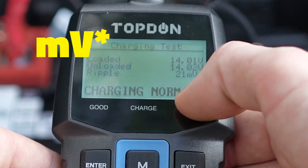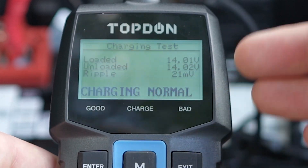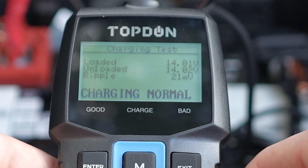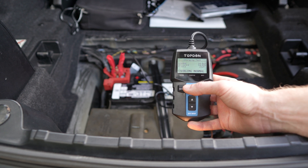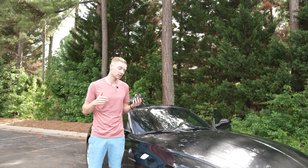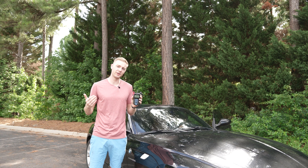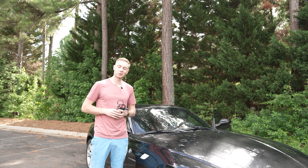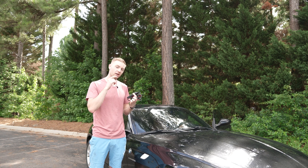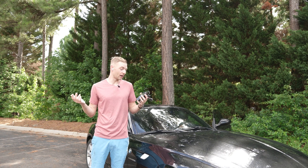We have pretty good results — charging is normal, with loaded voltage at 14.01 volts and unloaded at 14.02 volts, which is really good. The ripple test was 21 milliseconds, which tests the power regulator on the generator. Those results fluctuate depending on whether the AC and headlights are on or off.